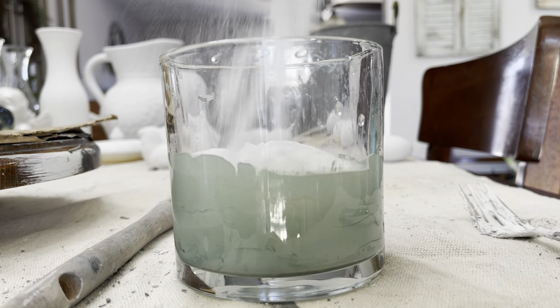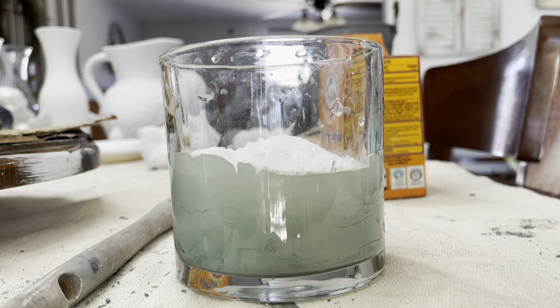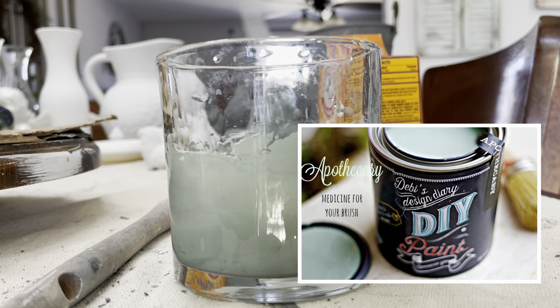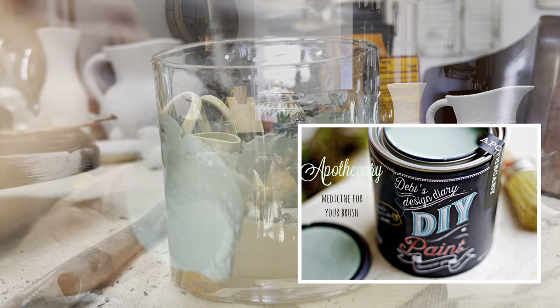Drop me a comment below — let me know where you live and what the weather's been like. Moving on to color number three, this is DIY Apothecary. This is my number one, hands down, favorite color.